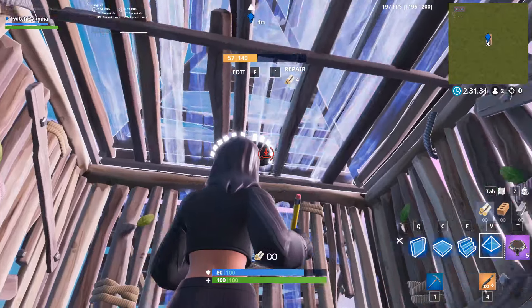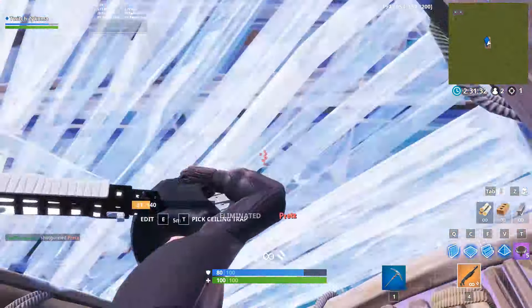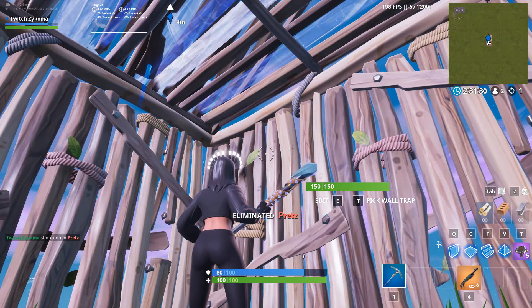Here's what it looks like in a fight. Thanks for watching guys, I'll see you in the next one.